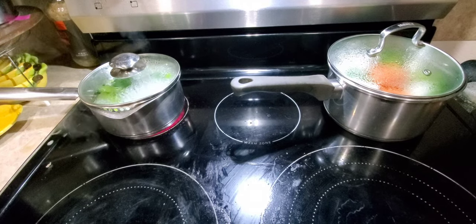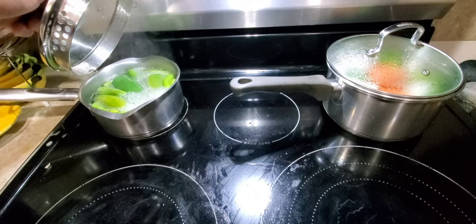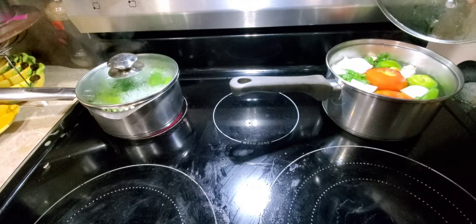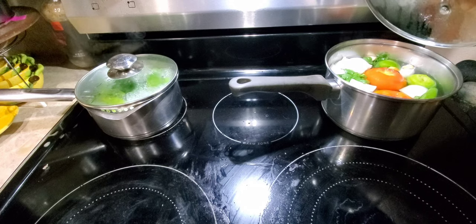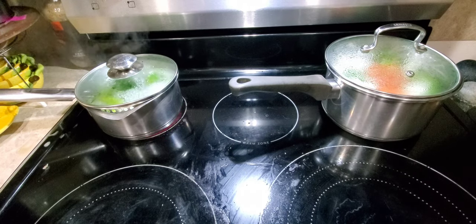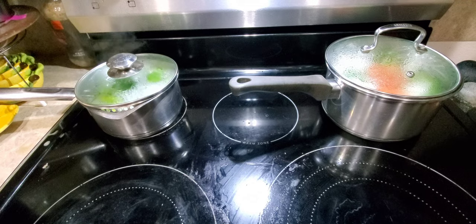I got the chile going. As you can see I got the jalapeño and serranos going, and right here I got the tomato, garlic, onion, tomatillo, serrano, jalapeño, and cilantro going. We're gonna make some chile.